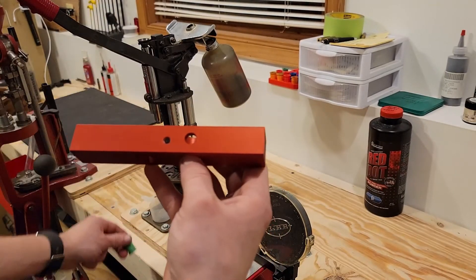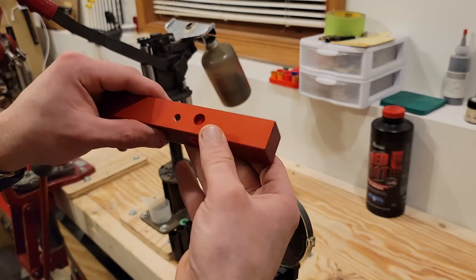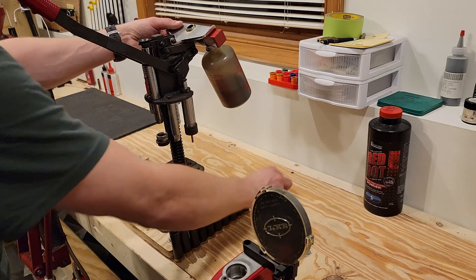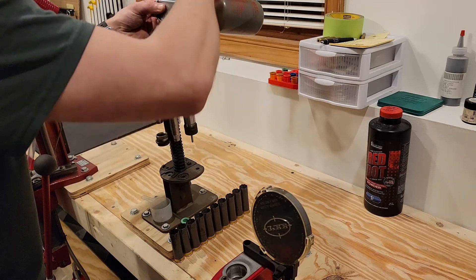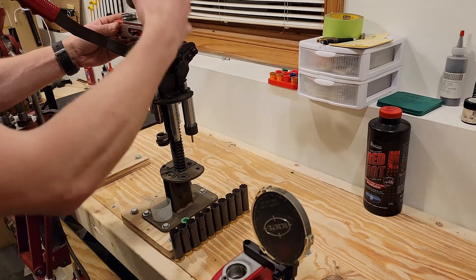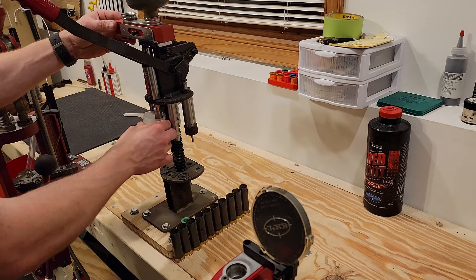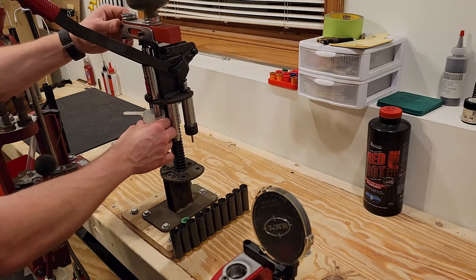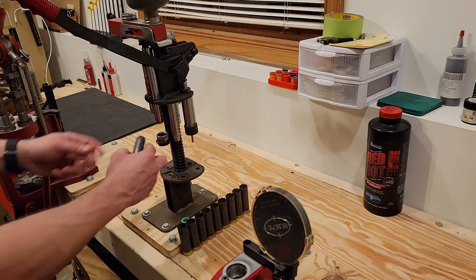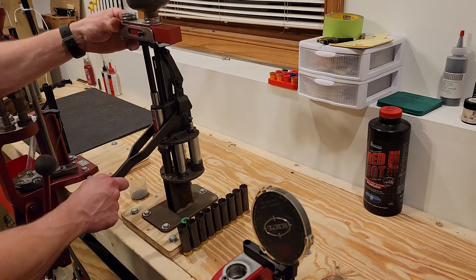I'm going to go ahead, pop our bushing back in the charge bar, and put it in the loader. Today I'm running a number 31 bushing with Red Dot, and the published load data calls for 18 and a half grains for the charge bar. I'm just going to make sure that we have powder flowing, then load up 10 shells with spent primers so that we can measure the charge weights.